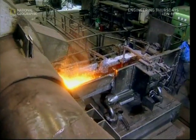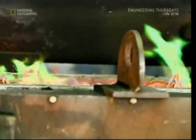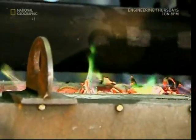They're then sent to the foundry, where the copper is melted down. Molten copper leaves the furnace at 1,200 degrees Celsius, emitting brilliant green flames.